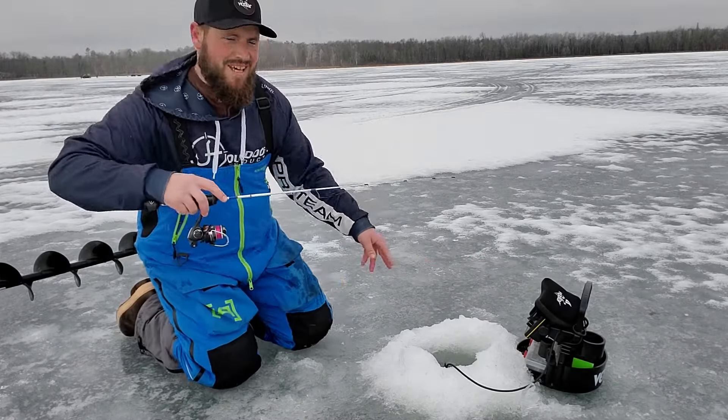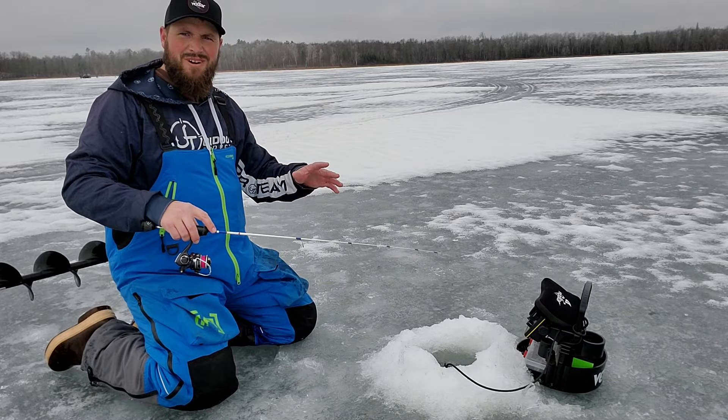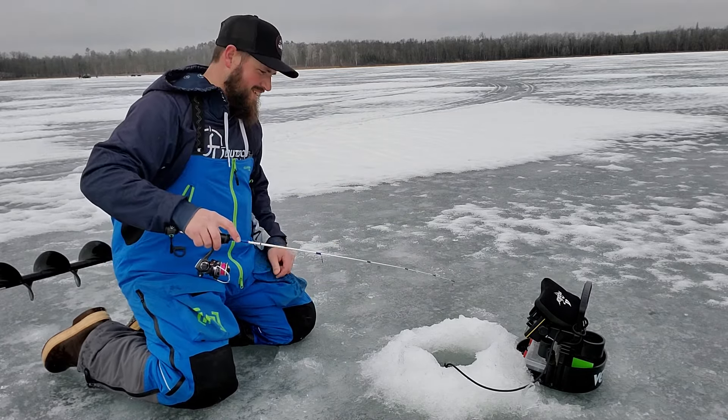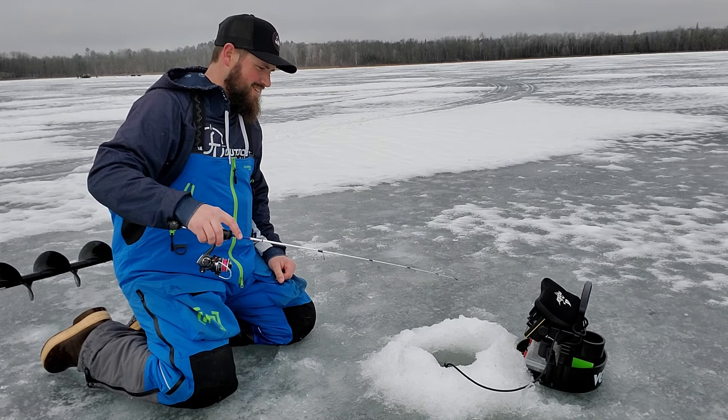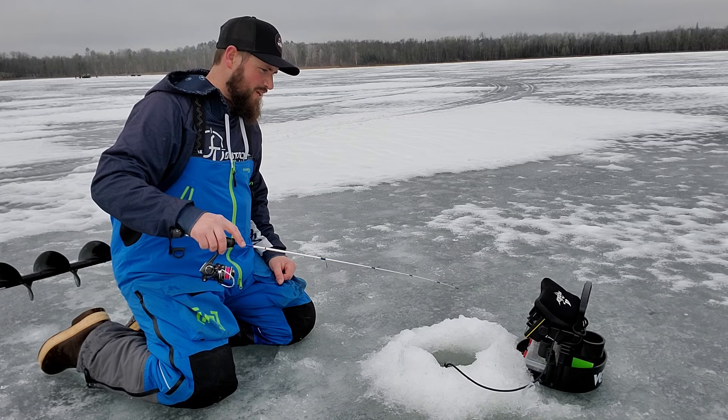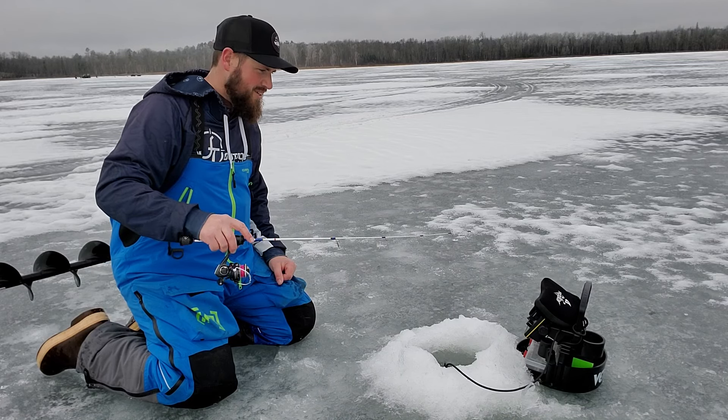We'll get down there quick - they're moving around a little bit slower in this part of the lake but still moving. It's worth moving around to throw some quality bluegills and crappies on the ice, especially on a day like today - it's about 47 degrees.